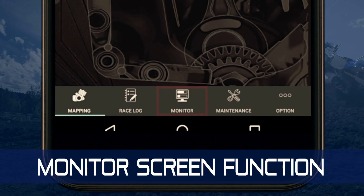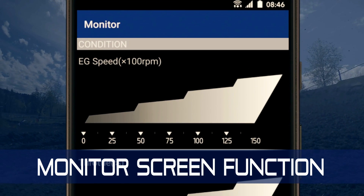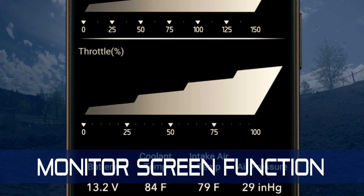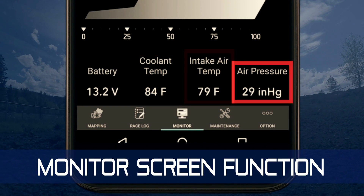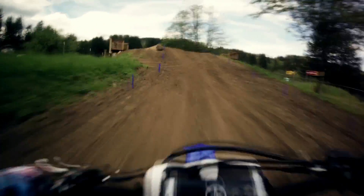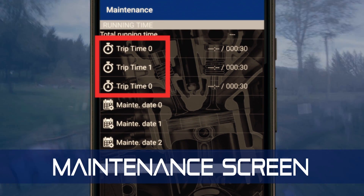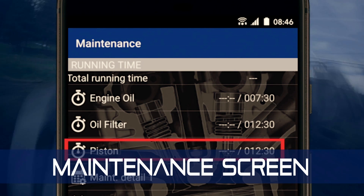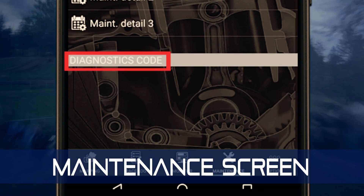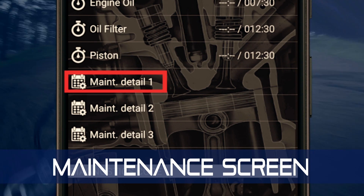The monitor screen function shows real-time data on whatever machine the Power Tuner is paired with. You can use this information to quickly assess your machine's condition and possibly verify if something's wrong. The Power Tuner maintenance screen has fields for running time and user-defined trip times — for example, you can track when it's time to change oil. It'll alert you to problems by showing diagnostic codes, and the calendar maintenance detail allows you to set reminder dates for maintenance.